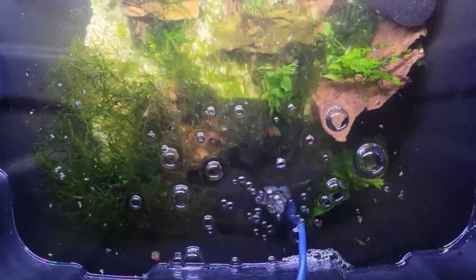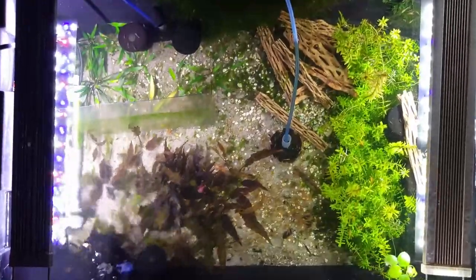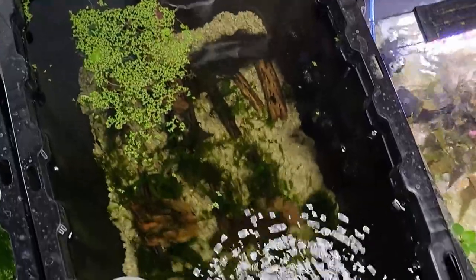Today I'm going to be showing you how to put together the most affordable breeding or grow-out tank you will ever lay your eyes on. I did all of this for only $30. So let's just get right into it.